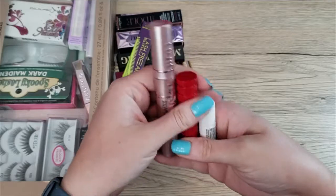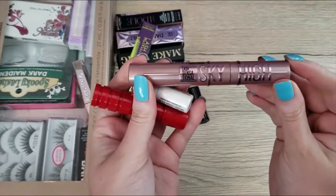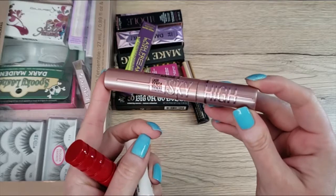These are the current items that are in my makeup table, my makeup bag. I have the Maybelline Sky High Mascara full size, which so far I kind of like. It's not my favorite but I like it.